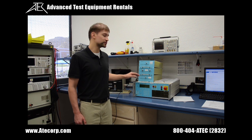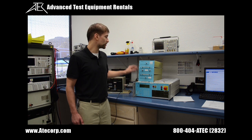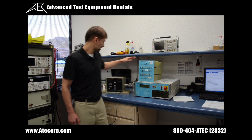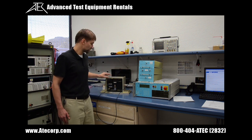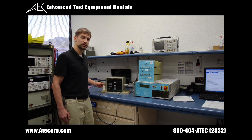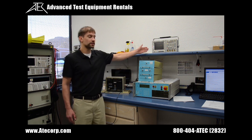For today's test, I'm going to be using the EMC Partner MIG2000-6 Generator Mainframe, along with the CS116-10K10M waveform module, a calibration fixture, a multi-port coupling device, 50 ohm termination, a high voltage attenuator, and an oscilloscope.